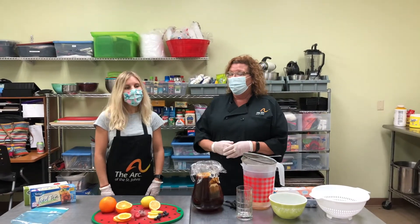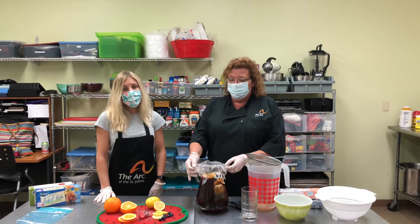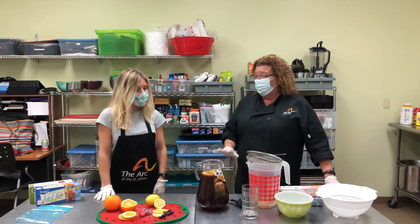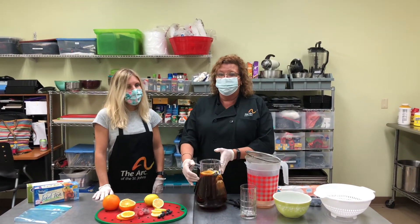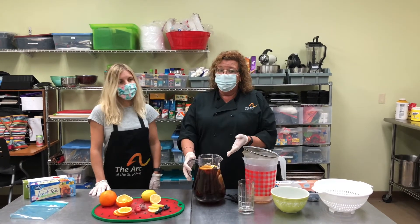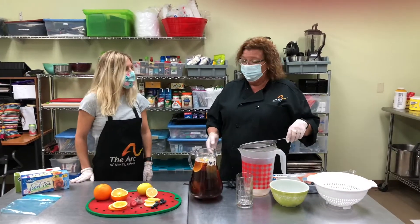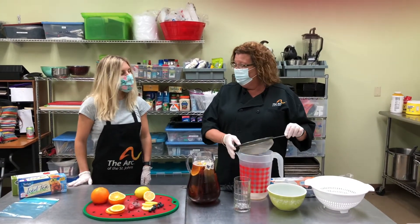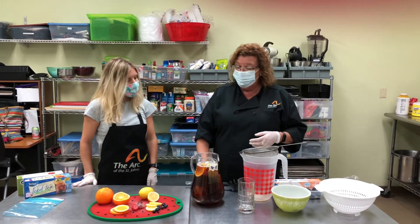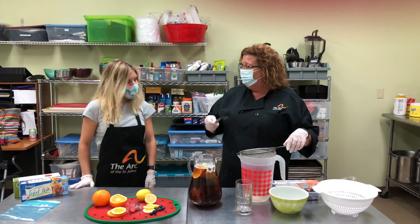Hey everybody! Kaylee and I went outside and got our pitcher of sun-brewed tea and it was really hot out, so this is going to be a nice refreshing treat. But before we drink it we do need to strain out any of the fruits we used for flavoring — they will go bad. However, when we go to drink it, if we want to add more fresh fruit we can. When straining you can either use a mesh strainer over a pitcher, a colander over a wider-mouth pitcher, or if you have to you can just use a spoon to scoop out some of the items.